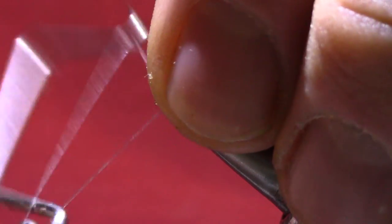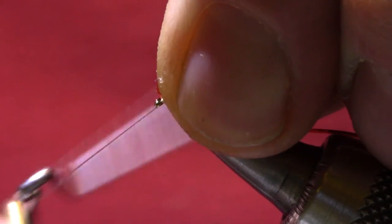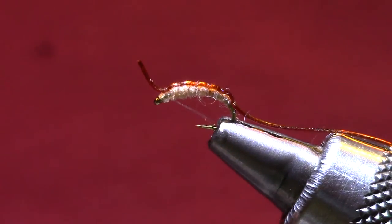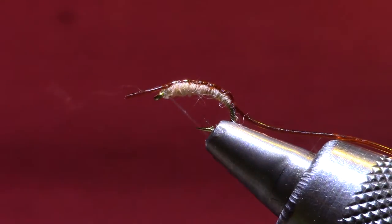I'm going to tie a whip finish — don't go very tight. This 5x will break, especially if it gets nicked, so just get a decent little whip finish.